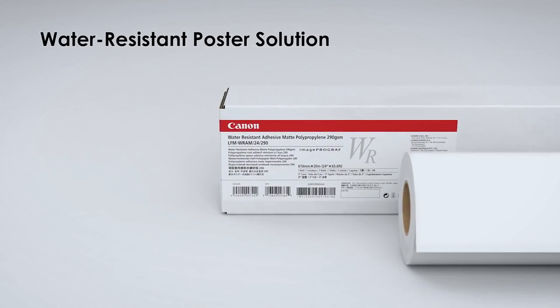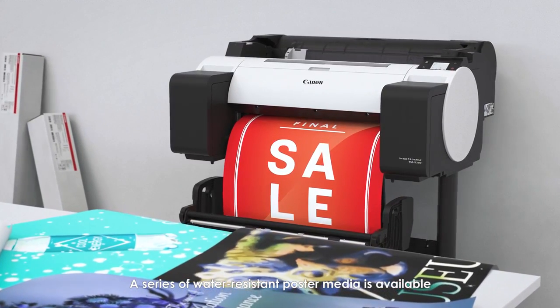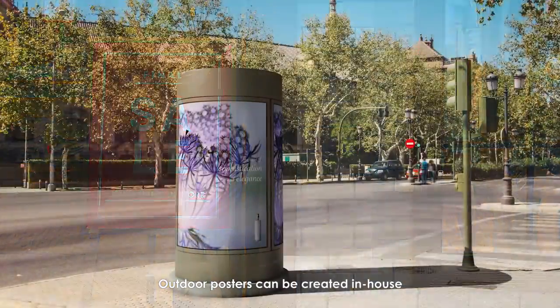A series of water-resistant poster media is available, so outdoor posters can be created in-house without outsourcing.